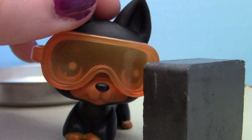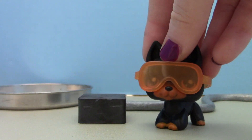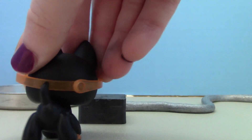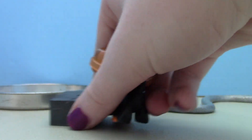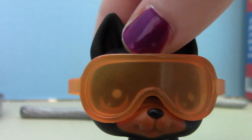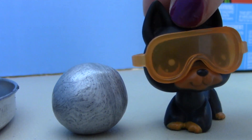I thought this wasn't a real snake, but now I'm a little bit scared because it moved! Okay, so now the next thing we're gonna do is take this black box and put it in the tray. The black box really likes the tray.